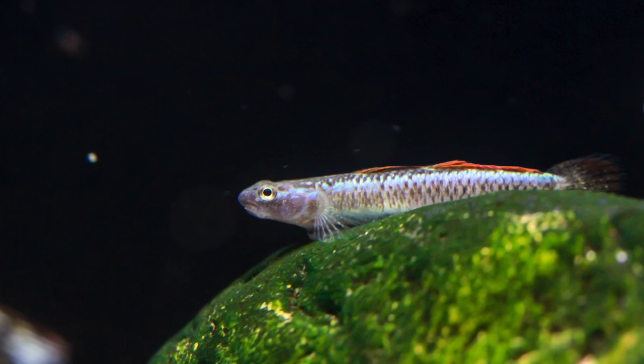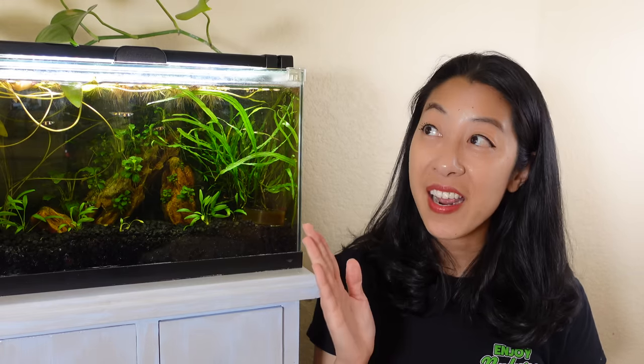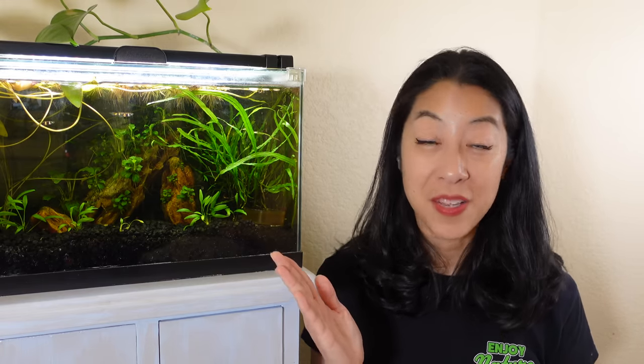Of course, if you think these fish are too small for you, Corey's got a great list of bigger bottom dwellers that might pique your interest. So check it out and enjoy!